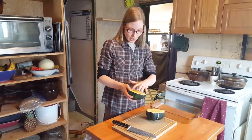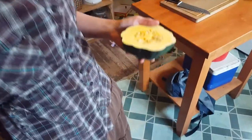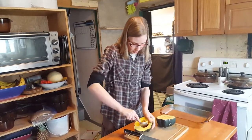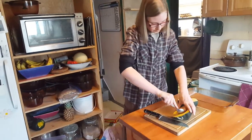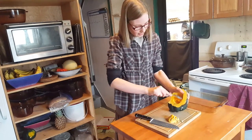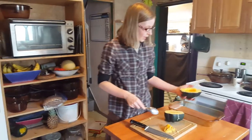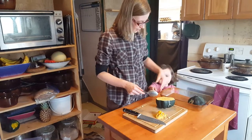Now what we're going to do is actually scoop these out. I'm just going to grab a spoon and scoop out the center here. That's how it looks, and when you're cooking you always want to put it face down.